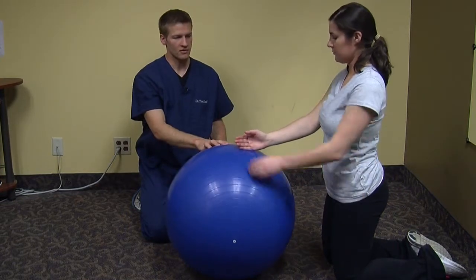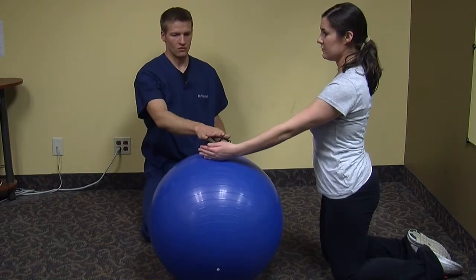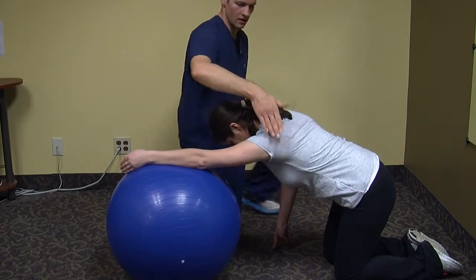Let's have you do your left hand so the camera can see that a little bit better. Start with the hand in the karate chop position. You're going to roll forward, and she should feel this across the back here and then potentially all the way down into this area here.